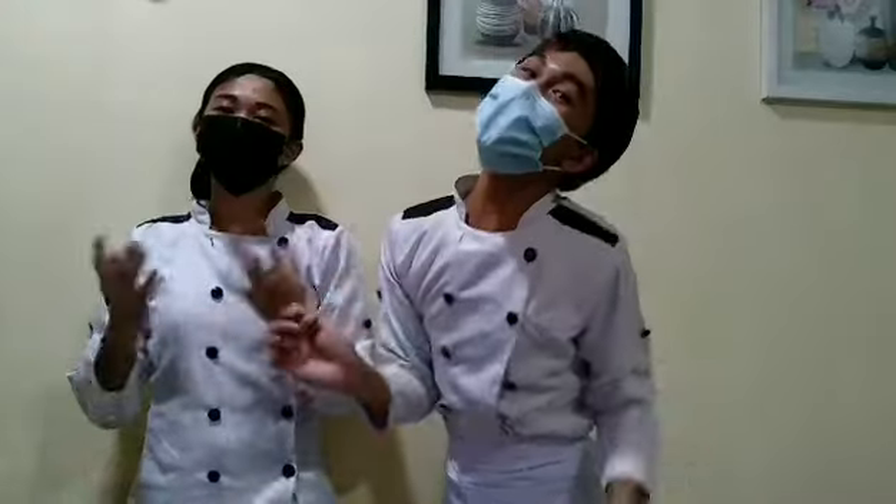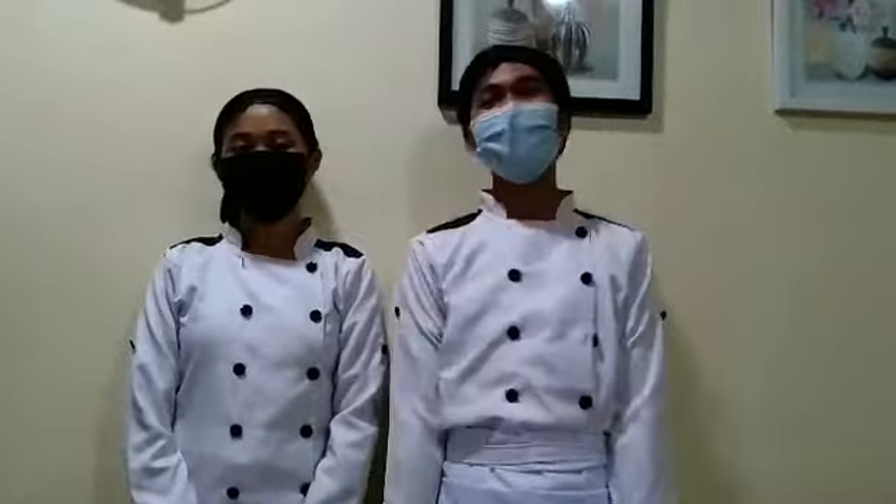Vietnamese Pan-Fried Lemongrass Porkchop. Hello mga shi, pop shi, mga anak shi — Aniya, we have a new video!